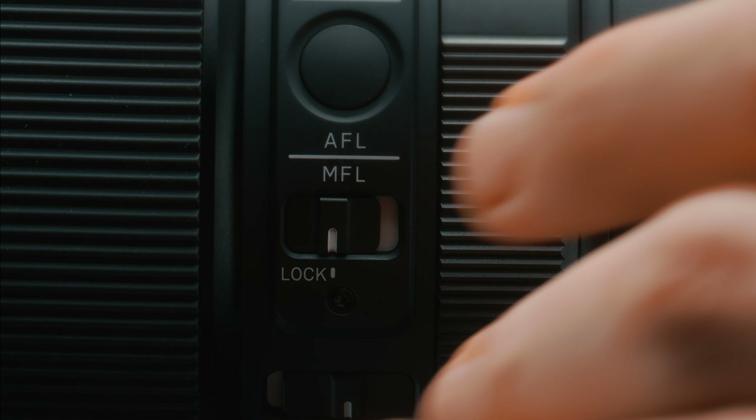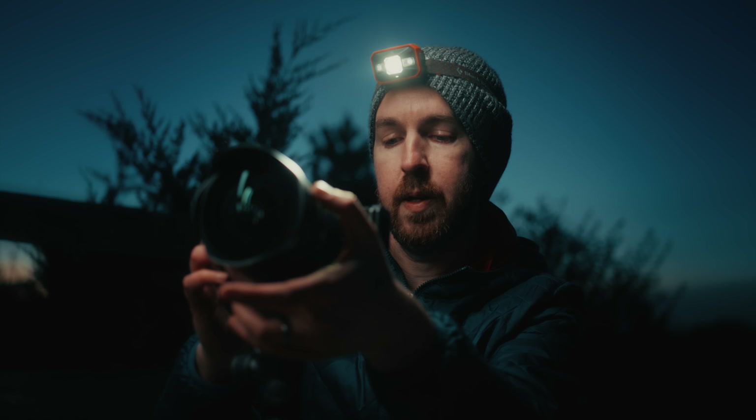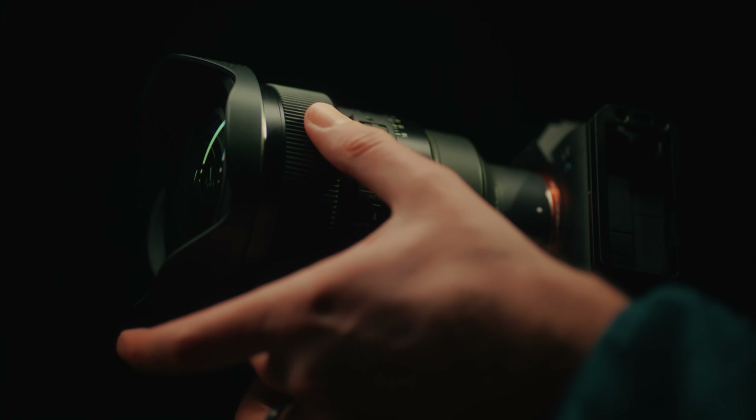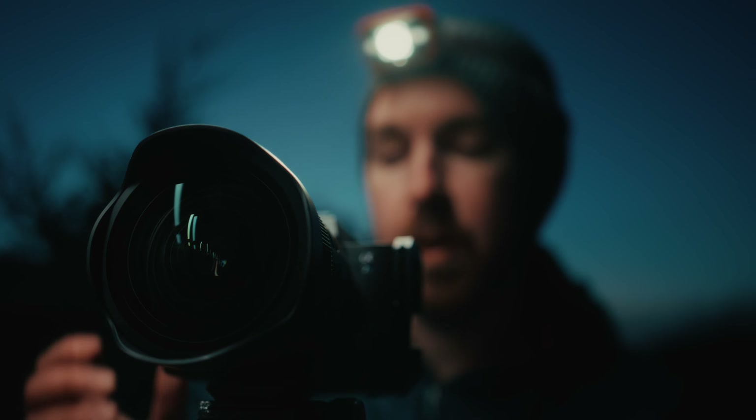One of the things I absolutely love about this lens is the inclusion of the manual focus lock switch. This is huge for astrophotography because it means you can dial in your focus and then not have to worry about it. Set manual focus, hit infinity focus so the stars and foreground are sharp, then hit that manual focus lock switch and it's good to go.